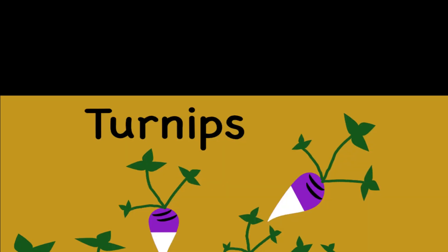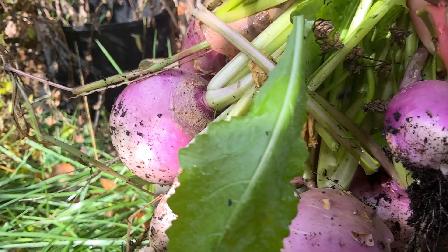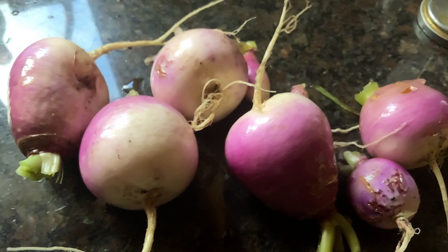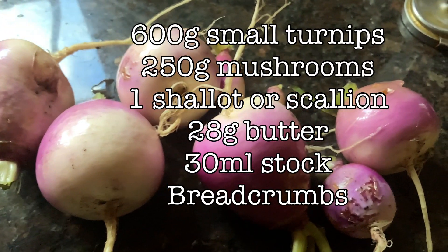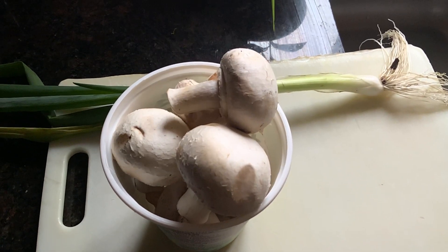Les navets à la duxelle — turnips stuffed with mushrooms. First, I pick some turnips from the garden and wash them off. I'll also need some mushrooms, some scallions, some butter, some stock, and some breadcrumbs. That's it.